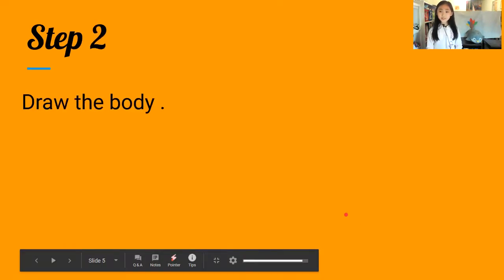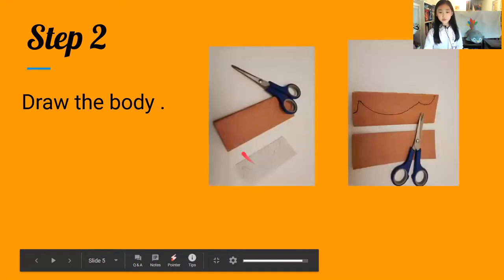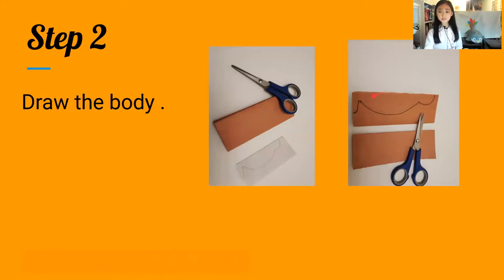Step two: draw the body. You're going to get your scissors and you're going to draw something like this. You can draw it small or big — it's your choice.